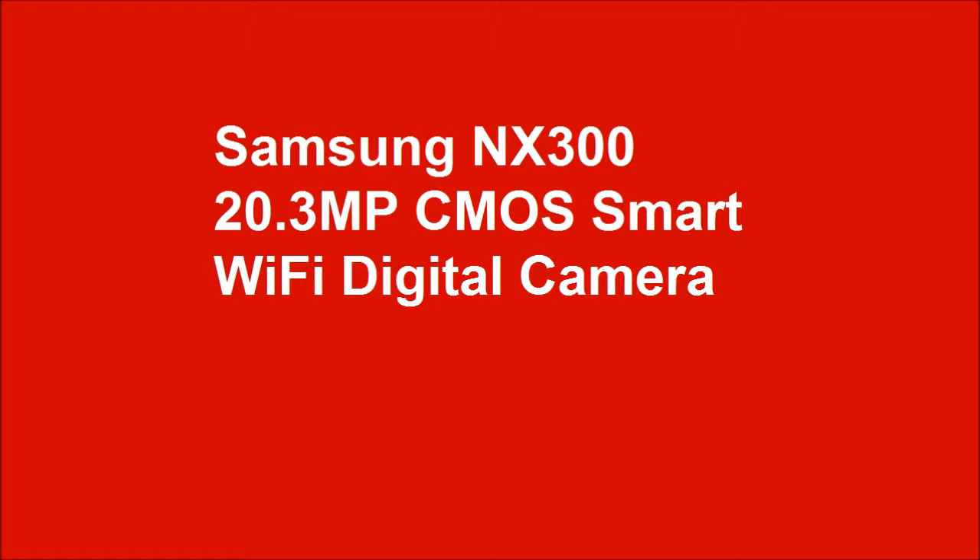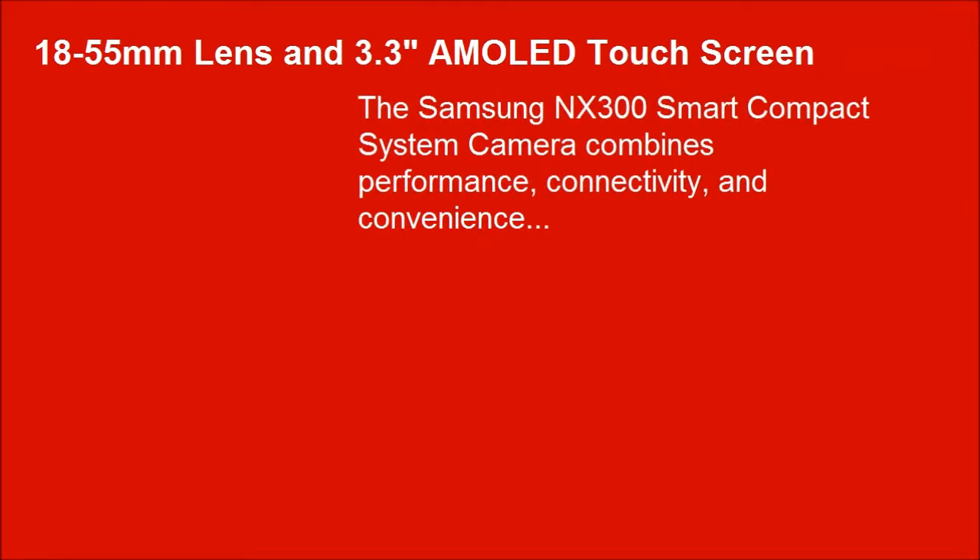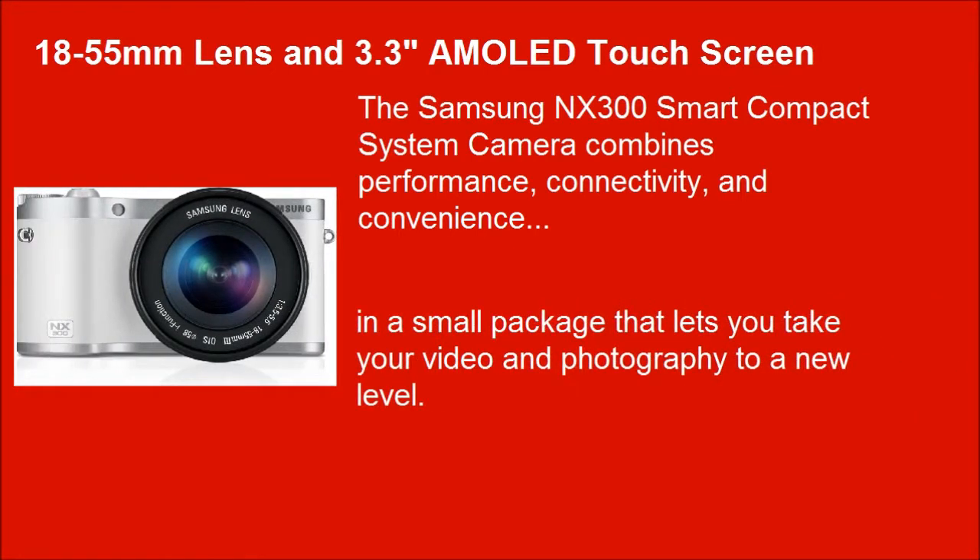Samsung NX300 20.3 megapixel CMOS Smart Wi-Fi digital camera with an 18-55mm lens and 3.3-inch mobile touch screen. The Samsung NX300 Smart Compact System Camera combines performance, connectivity, and convenience in a small package that lets you take your video and photography to a new level.